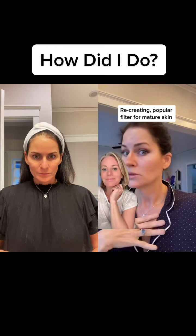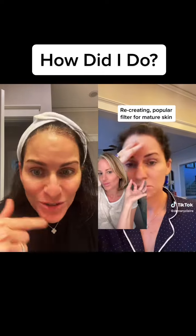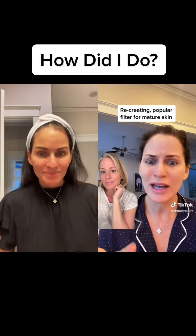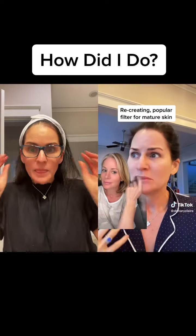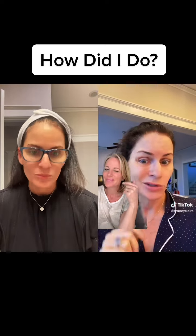Okay, this is a filter — this is not my natural me. I'll show you. This is what I look like. Not unhappy, but I would love to learn how to do my makeup like that. Is there anyone on this app who can teach someone over 50 how to kind of do makeup like that?